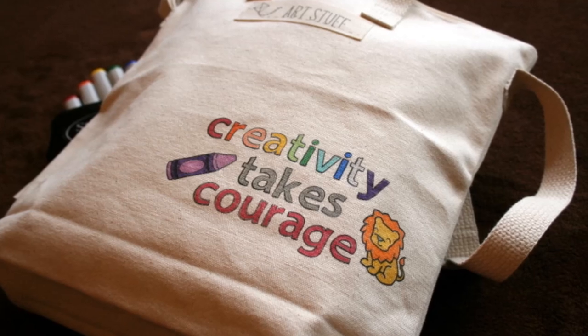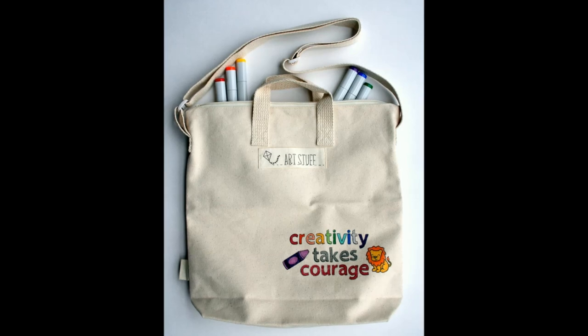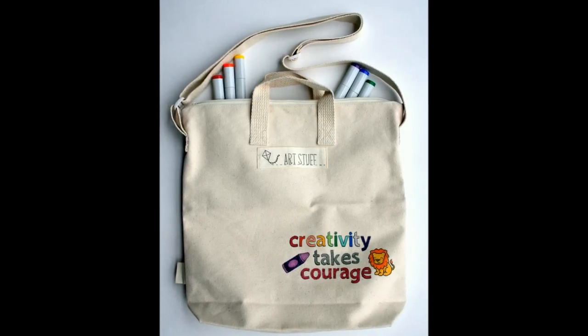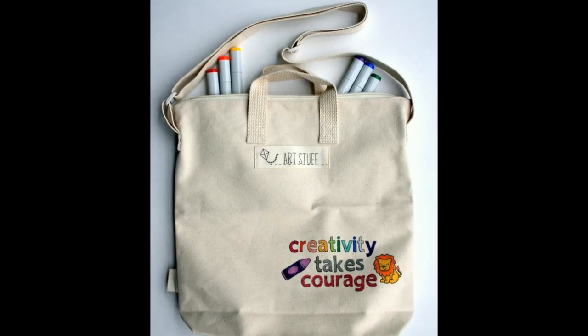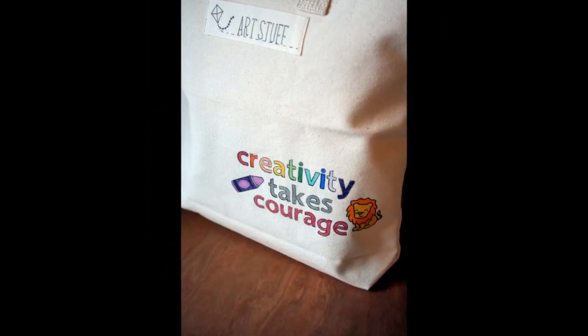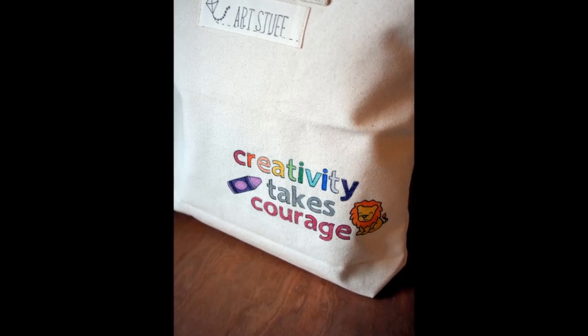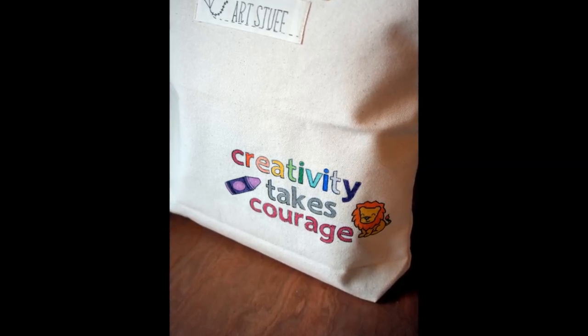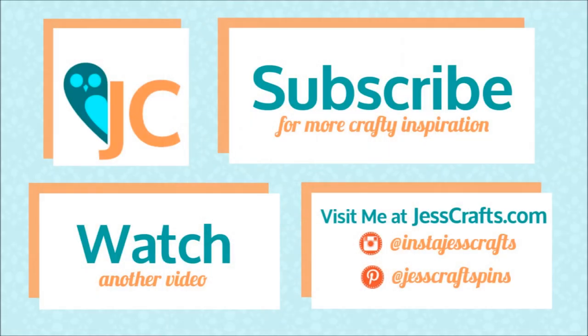I am super happy with the quality of these bags and I want to thank Mamu for sponsoring this video. That's it for my project today. If you like this video, please give it a thumbs up. If you're interested in more crafting tutorials, especially card making, you can subscribe to my channel. I will leave you a link to Mamu Bags where you can pick up this sturdy blank artist canvas tote for just $16 — perfect for holiday gifts. Thanks for watching. Bye.